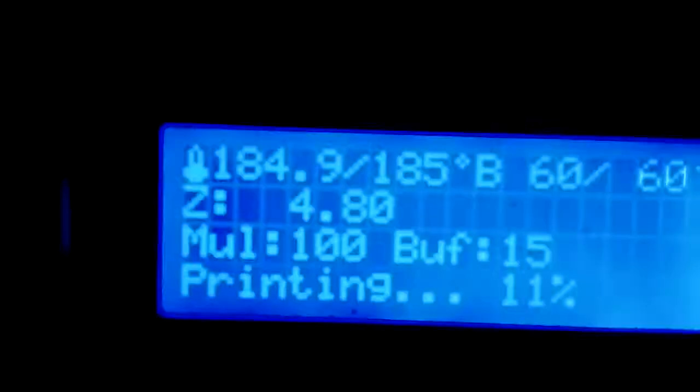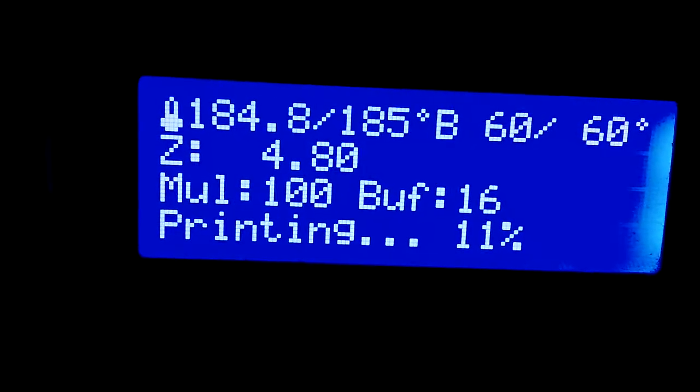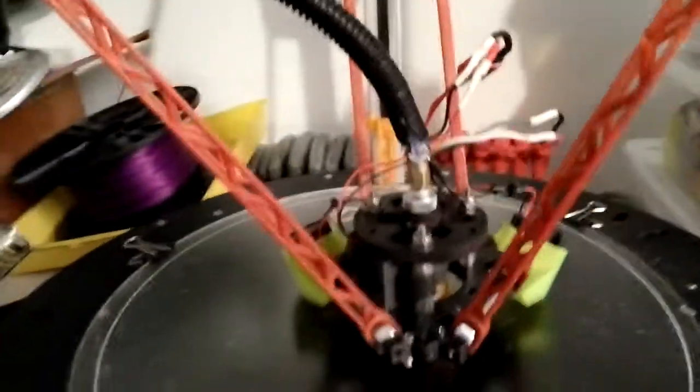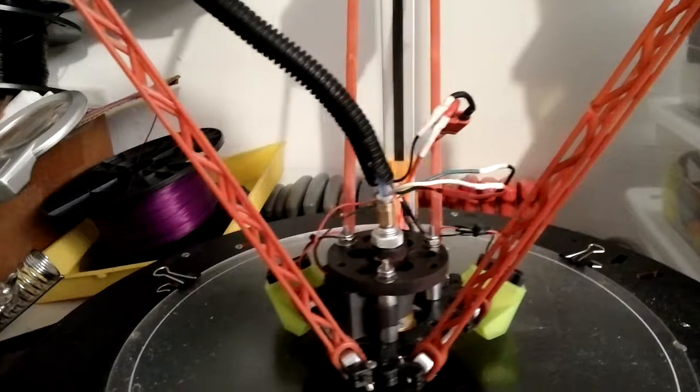I'm running PLA at 185, my bed at 60, and the speed is like 30. I'm using Quick Connect for Deans and JST plugs. For now I'm going to get one plug that does one for everything — I'm going to have to go on Keystone or Digi-Key and see what they've got.